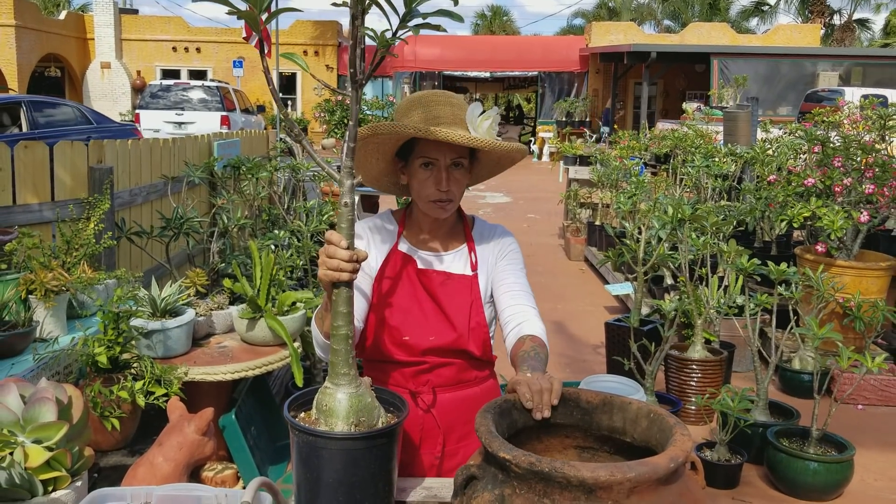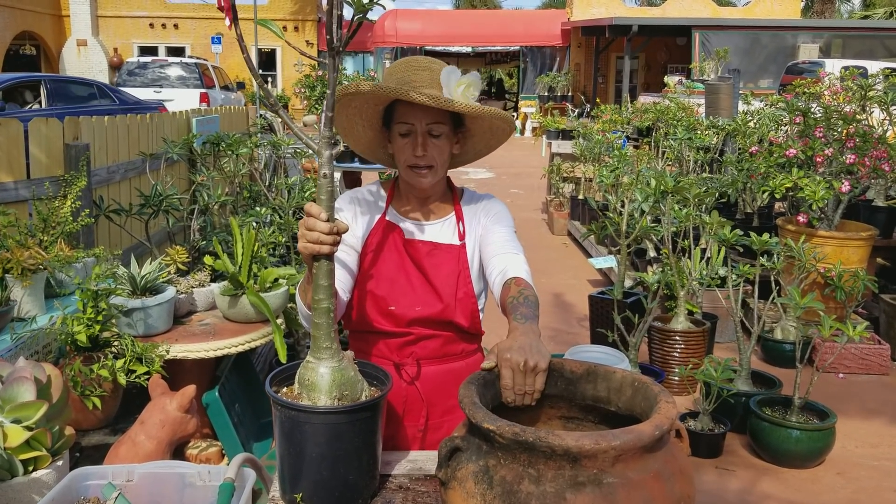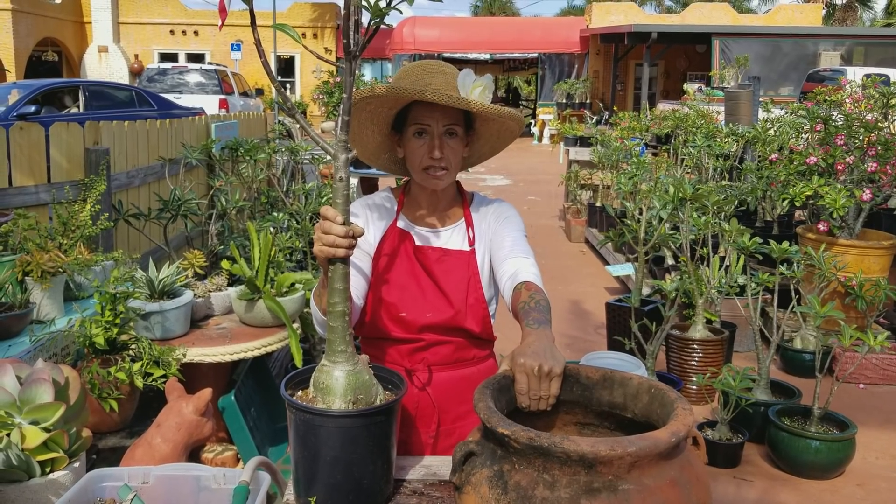This is Maria, a consigning woman in Punta Gorda, Florida, and I grow desert roses from seeds.